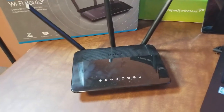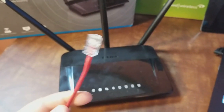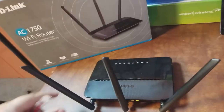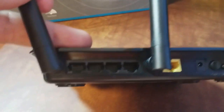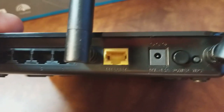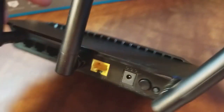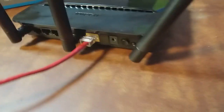I always like to start with the modem. I have a red cable here with the other end plugged into my modem in the other room, and this end is going to go into the port that's labeled 'Internet' — it's yellow and it's different from the other ports. You know it because it's labeled internet and it's always different than the rest of the ports. That's where the modem plugs in.